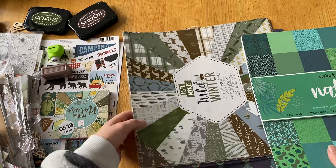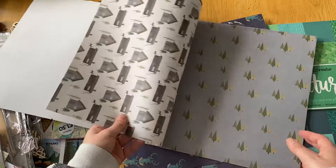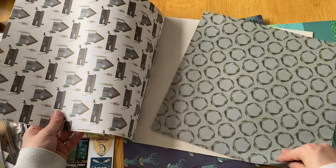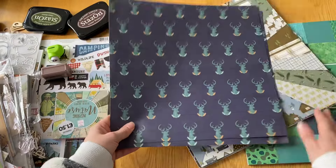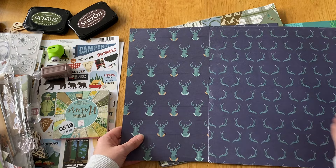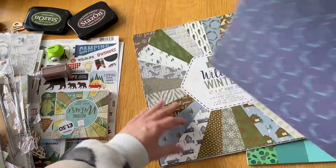I also have some papers left over from previous projects. This is the 'Wild Winter' pad - there are only two sheets left: a brown one with a little hut and a little tree one which I love. Then I also have two last papers from a pad I used for my California road trip, and I'll be using both of those.